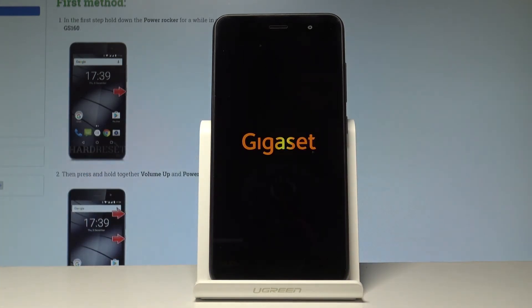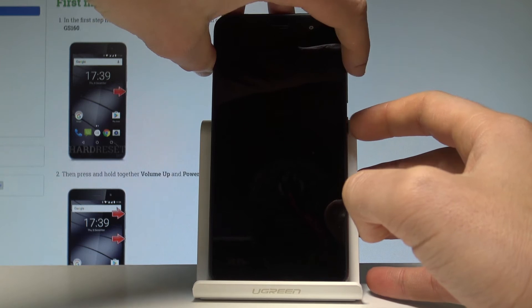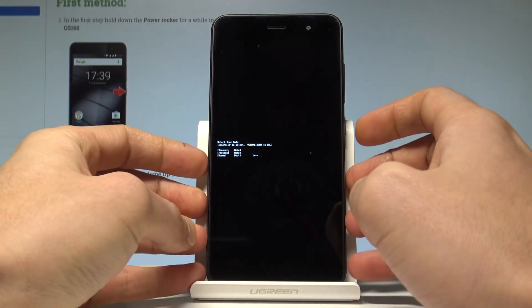Wait until your device is completely switched off. Afterwards, use the following combination of keys: the power key and volume up. Hold down these two keys together for a couple of seconds, then release all keys as soon as the boot mode pops up.